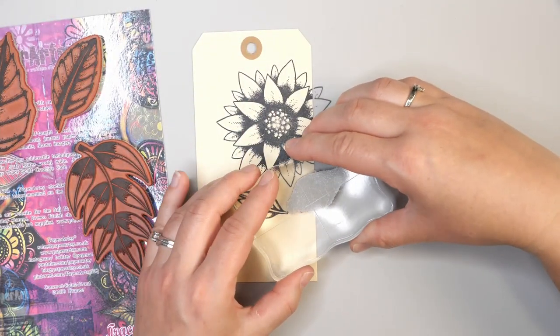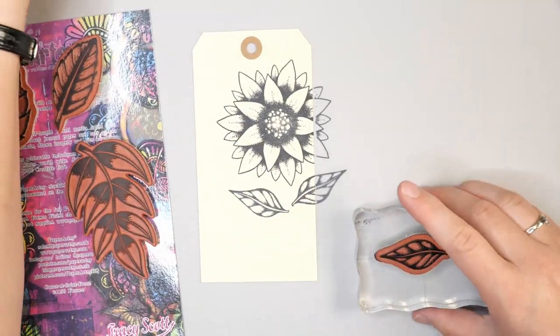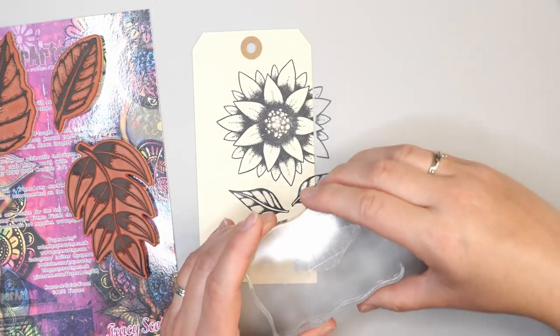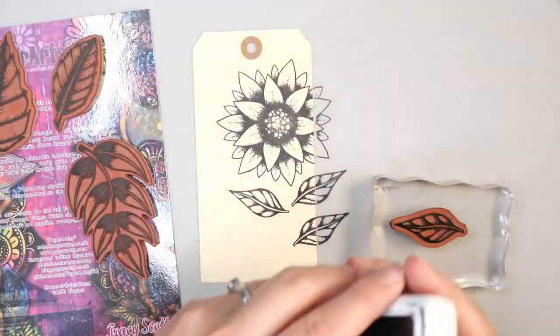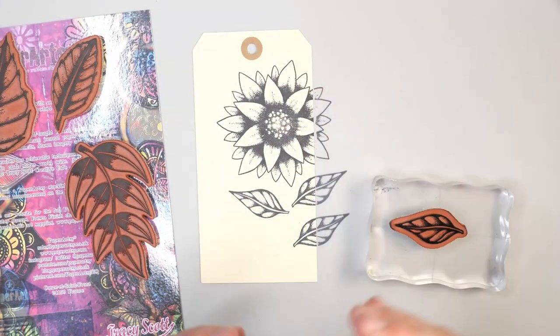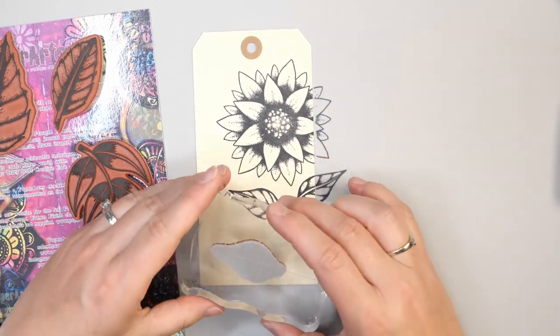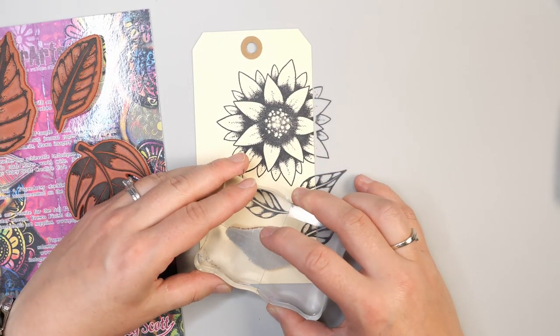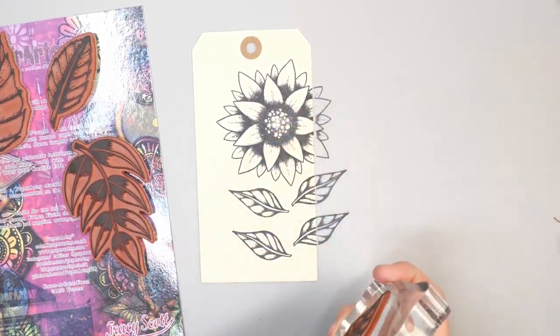If you are ever in Calgary or Edmonton, the Creative Scrapbooker Carnival is a great place to go — whether you're a scrapbooker, a maker, or an art journaler. They always have lots of fun classes and new things to learn, and a really great vendor showcase. It was a chance to pick up things I hadn't seen before, and I like trying to use local vendors where I can.